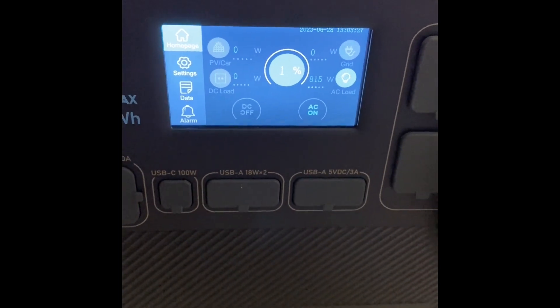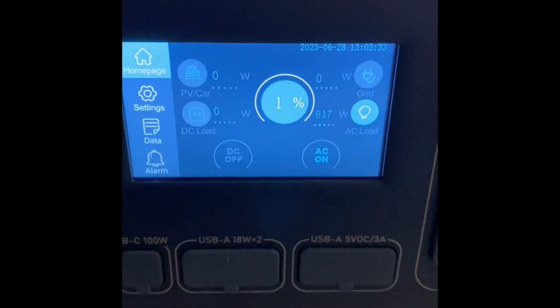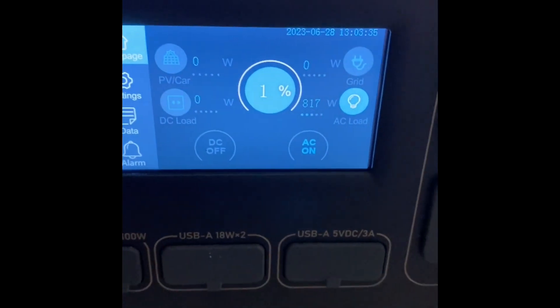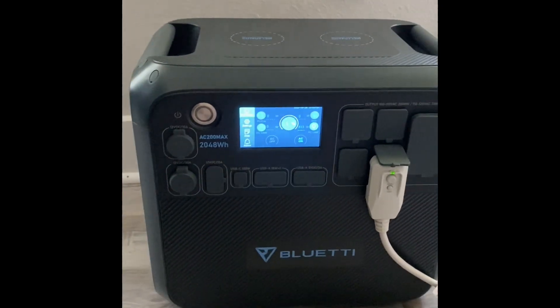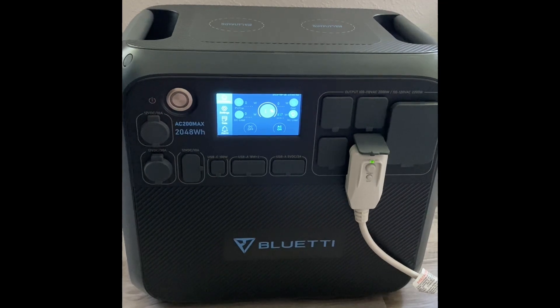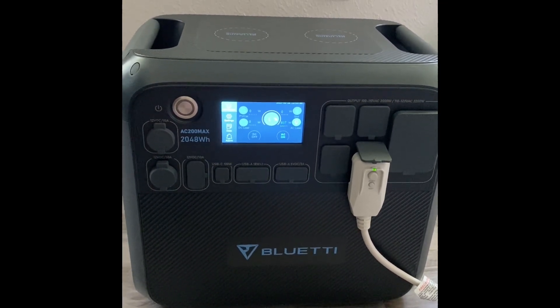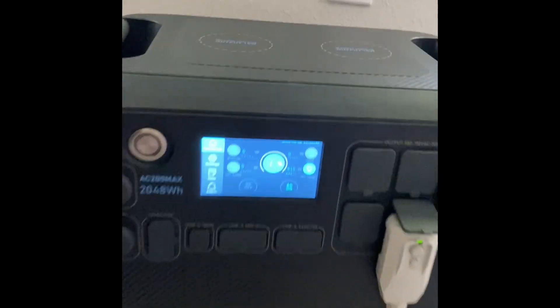It's been two hours and 37 minutes. The air conditioner is still going strong. We're down to 1%. At 800 watts, the AC200 Max is rated at 2,048 watt-hours. If you divide 800 into 2,048, you're going to get about two and a half hours of run time. That's exactly what we got.